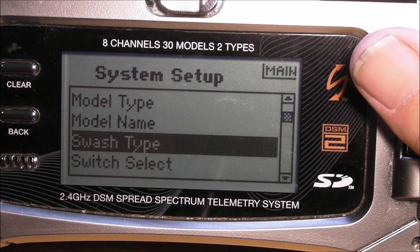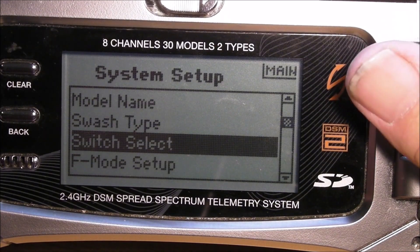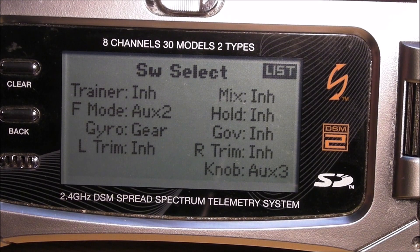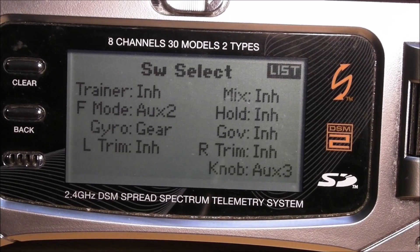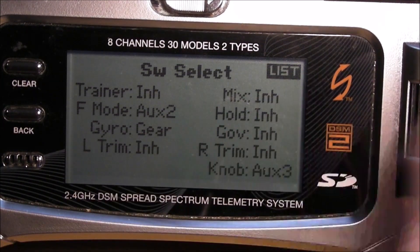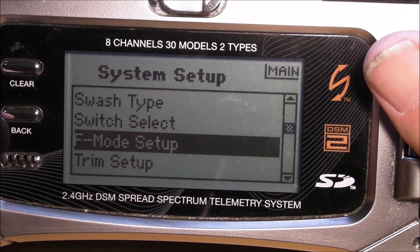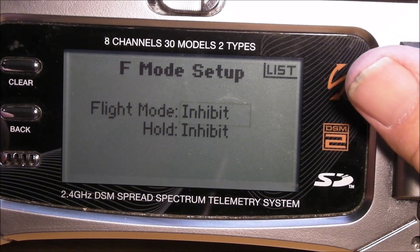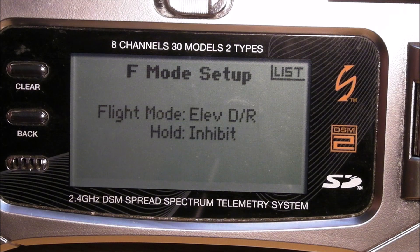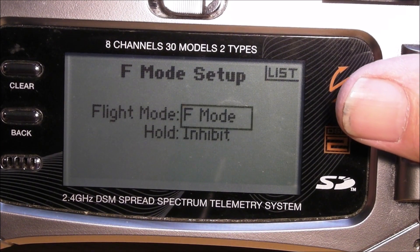You can name your model, and right here you want to set up your swashplate to one servo normal. Switch select is where you select your switches. On the DX8 you want your flight mode switch to be a three-position switch — I have mine on the flight mode switch, and that channel has to be on auxiliary 2. You want your gyro on the gear channel. For flight mode setup, it's inhibited — you can turn that on and put it on a switch. I'll put it on the gyro switch; you can put it wherever you want, and the flight mode should be on the left.